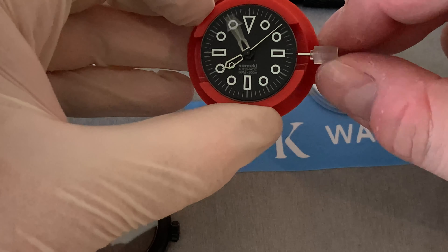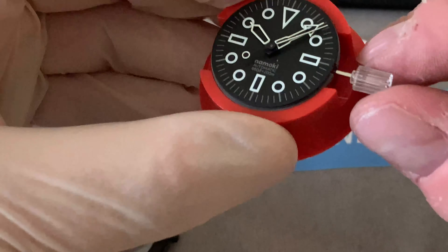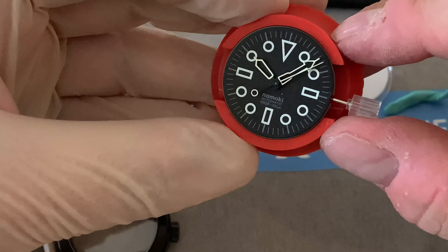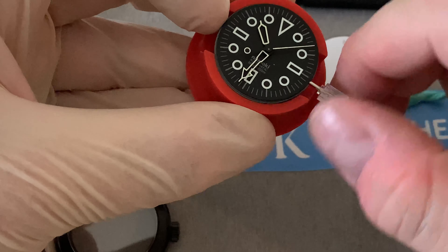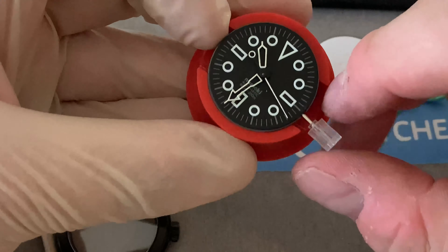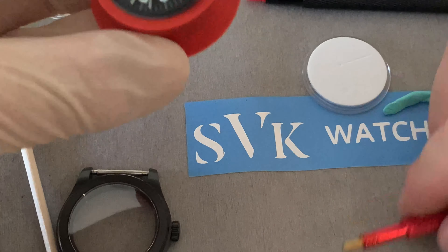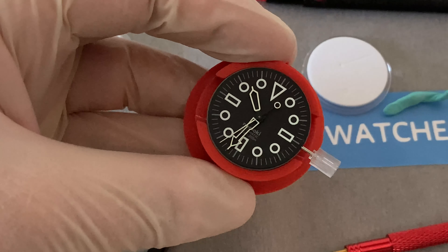We also have a case back gasket and a plain black case back - we'll add those right at the end. And we have a movement - I think this is an NH35. Yes, NH35. So nice of Namoki to include this movement. It's TMI branded but of course a Seiko standard NH35, so it's going to have manual wind and a date function, although the watch we're building doesn't actually have a date. I'm going to put my glove on and we're going to go piece by piece.